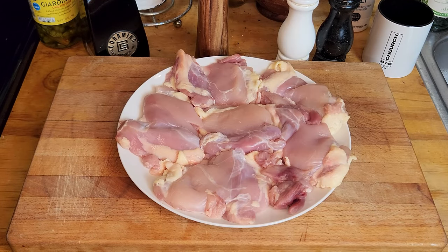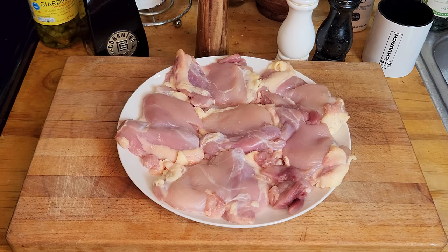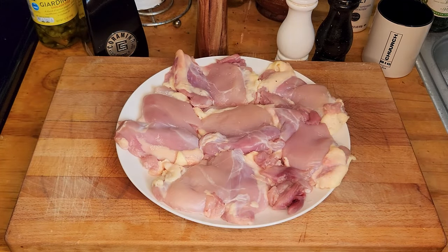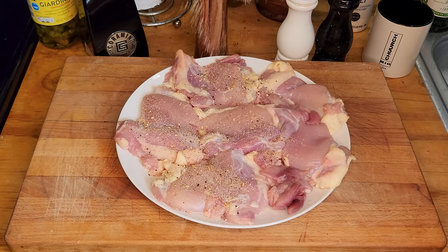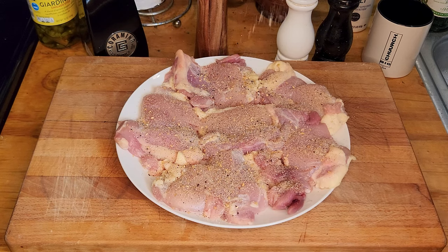Okay family, what we have here is about a pound and a half, two pounds of boneless skinless chicken thighs. You can definitely use chicken breast, but I find chicken thighs to be a juicier cut, so that's what we did. We're gonna season them with some all-purpose seasoning — salt, pepper, a little garlic powder. I'm using one of my favorites, Kinder's The Blend. I think it should do well for this particular recipe.